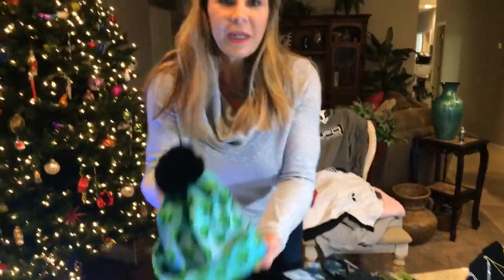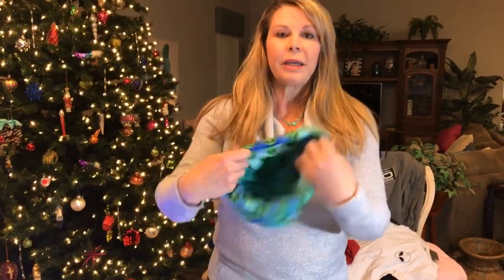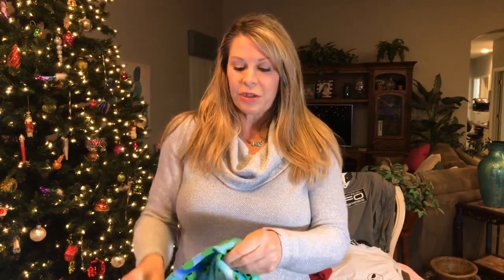Since winter is coming and it's getting chilly, we've stocked up on beanies. We have one that's all aliens with a little pom-pom on top, made of a silky nylon material — plenty big for any head size. You can roll it up as much as you like and double it however you like to wear it.